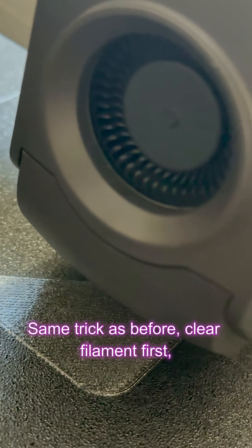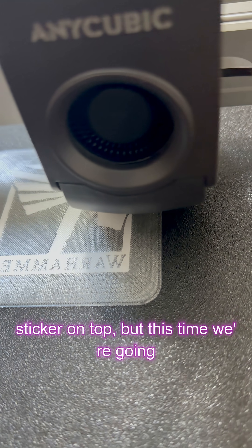Same trick as before — clear filament first, sticker on top, but this time we're going way bigger. Let's look at the process and see how it turns out.